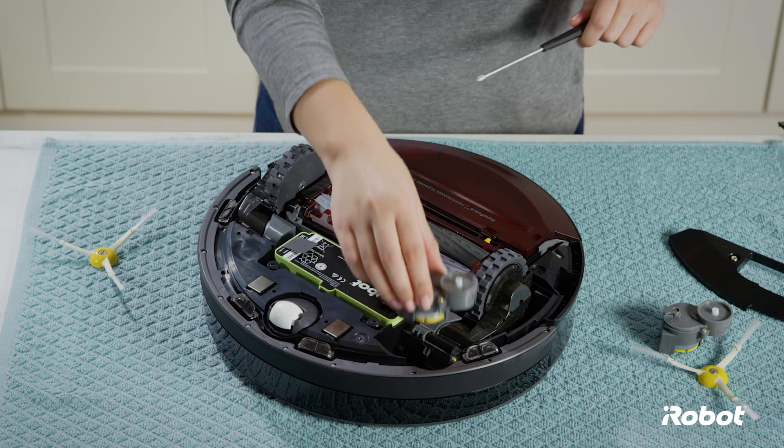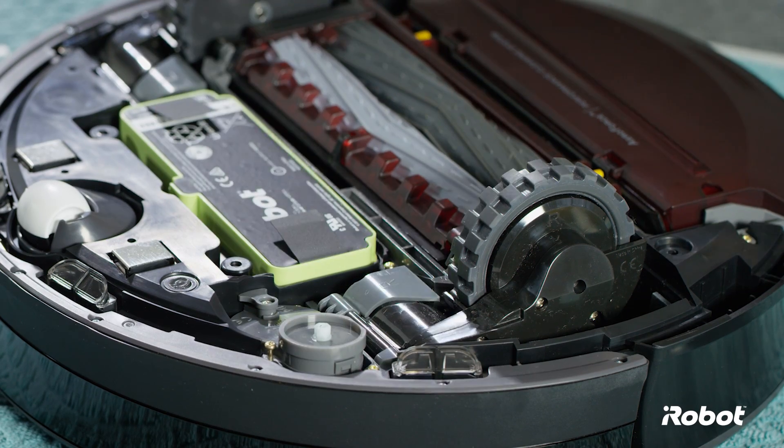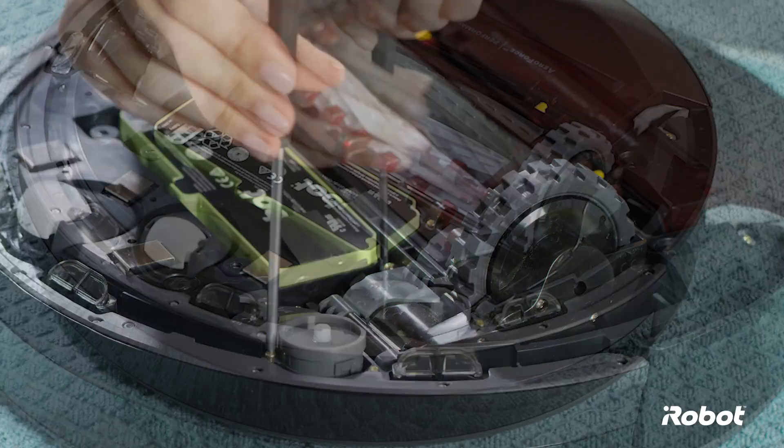Install the replacement side brush module. Tighten the two screws that retain the side brush module.